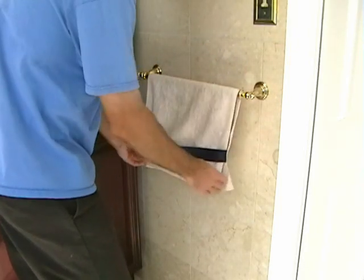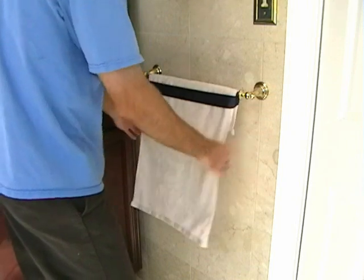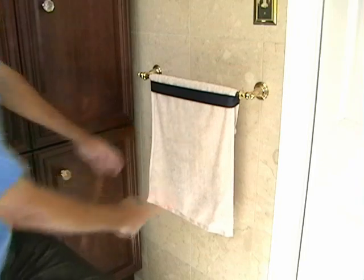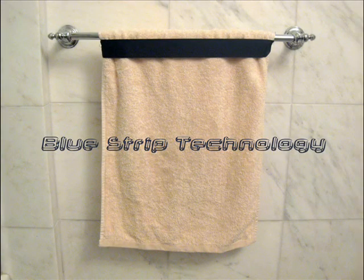Simply wrap it around the rod as normal, pull it through the loop, and pull it tight. The patent pending design ensures that the towel will not fall off the rod. The secret lies in the high-tech fabric strip that runs across the face of the towel.